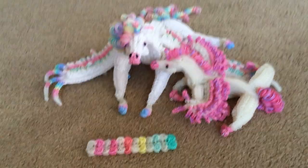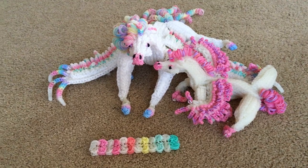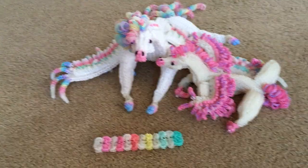I hope you guys are going to make these pegasuses too. Don't forget to check out Courtney Nicole's channel. Bye everyone, thank you!